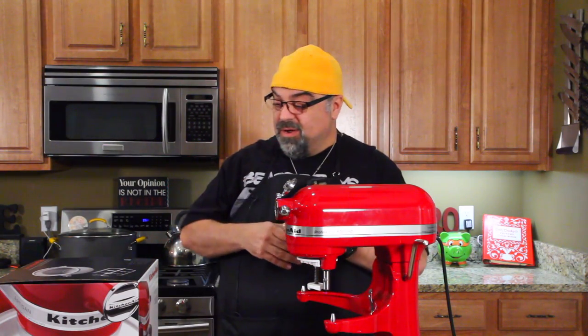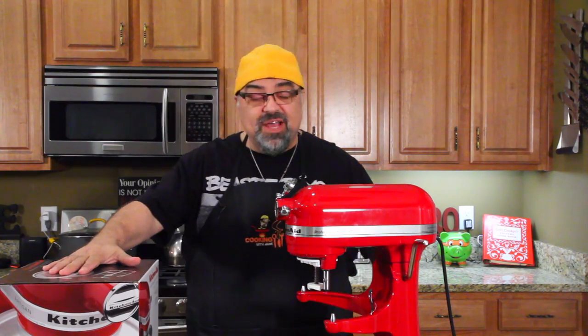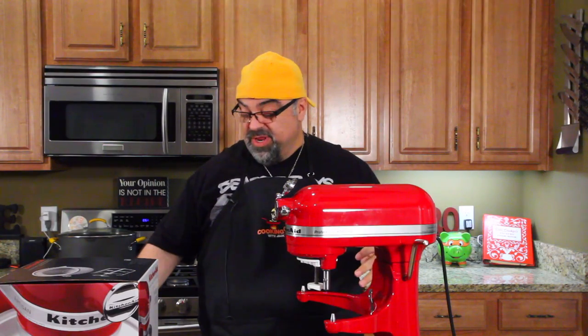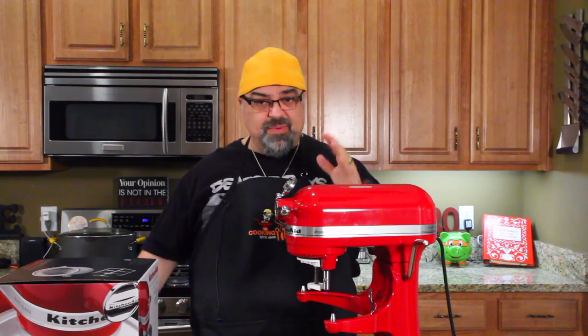Hey guys, Jack Scalfani here. I've been doing a lot of homework on my sugar-free stuff. I'm looking at making sugar-free ice cream today. We're going to do it with Stevia — we're going to use the Truvia packets — and it's going to be awesome.